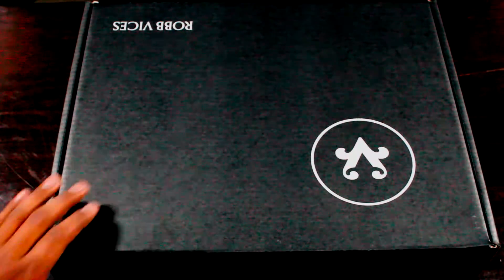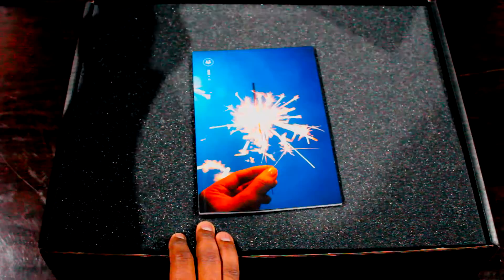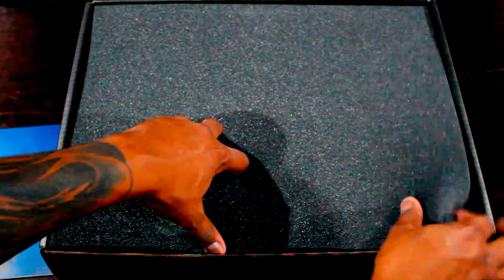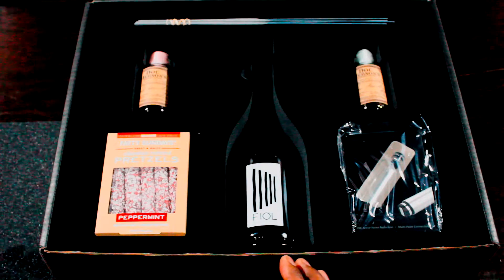What's going on everybody, Black Tight here bringing another Rod Vices subscription box unboxing and review. This month is December, so let's stop wasting time and crack this video so you can get this one. As always, they have this beautiful booklet here that details everything inside — we'll give you a quick flip. Alright, that's that — time for the big reveal. It looks like we got some interesting things here.